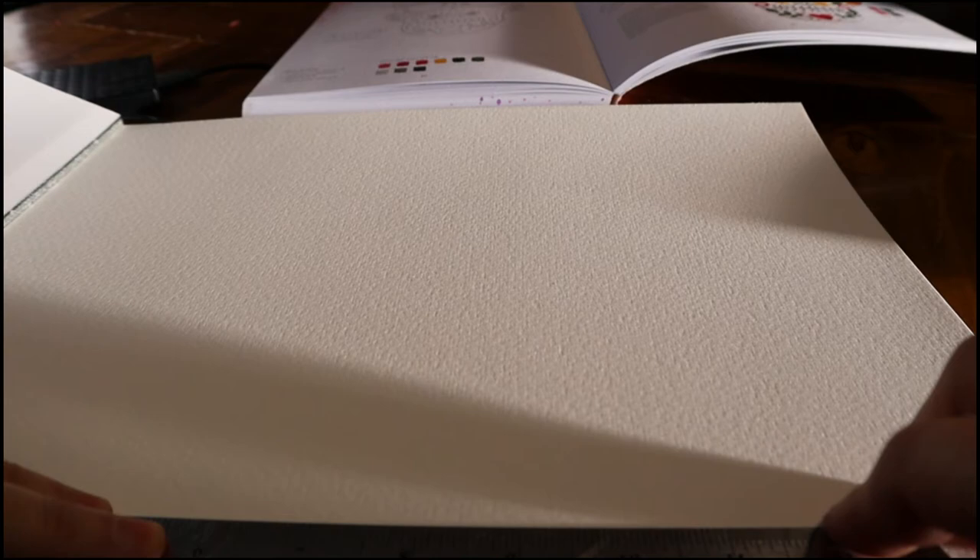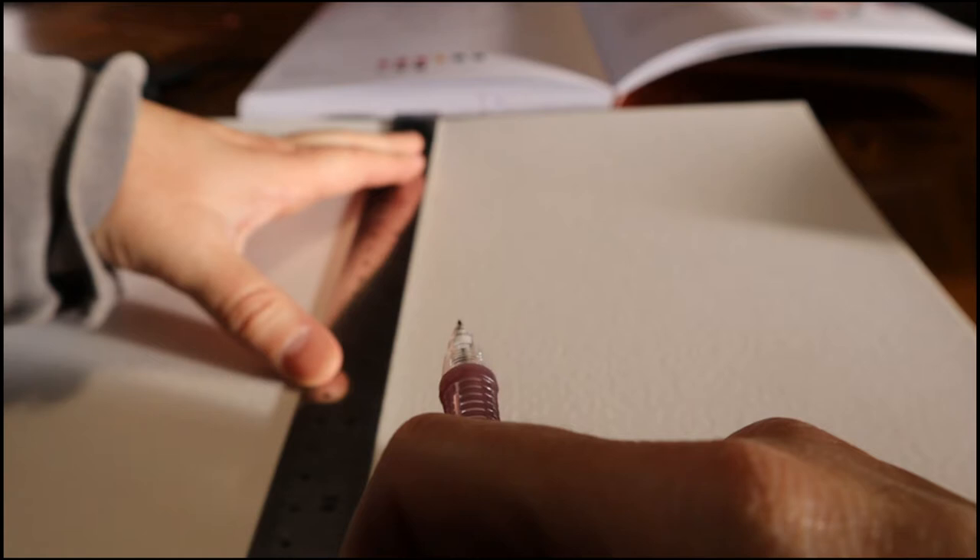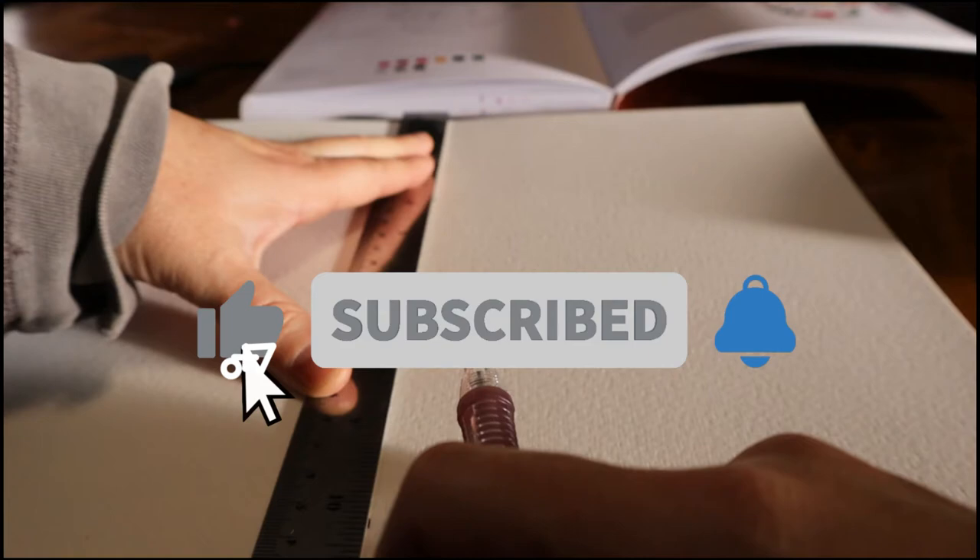Hi everyone, and welcome or welcome back to my channel. My name is Jamie Lee and I'm a mixed media artist here on YouTube. I do light box videos, time-lapse painting videos, and some weird art videos where I talk about the weird side of art — like paranormal art, art and true crime, and strange tales from art history.